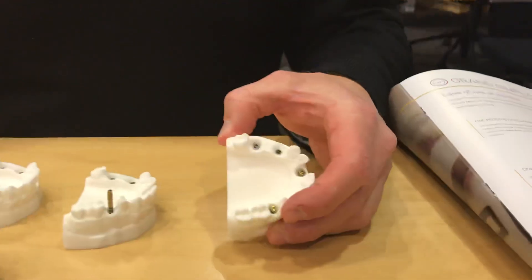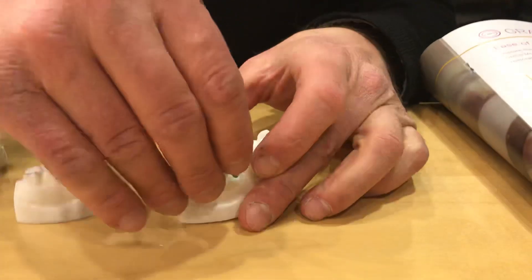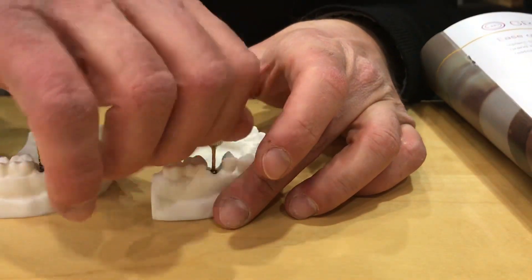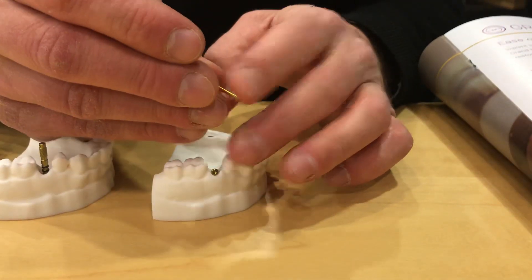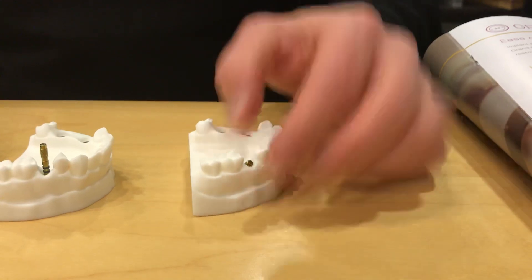We start with a single unit implant. We have our healing abutment in place, and we would simply remove that with our screwdriver. This happens to be what we call the Neo screwdriver — it's a star grip that grabs the top.